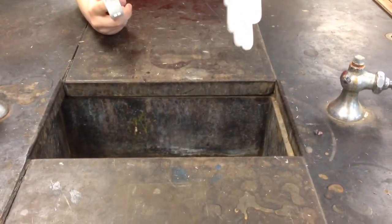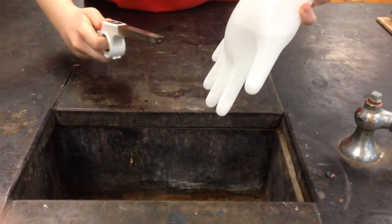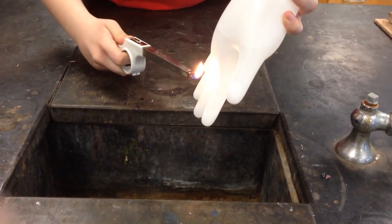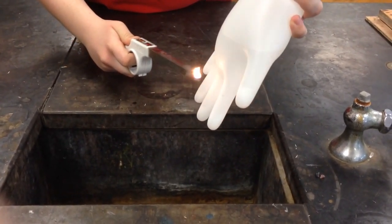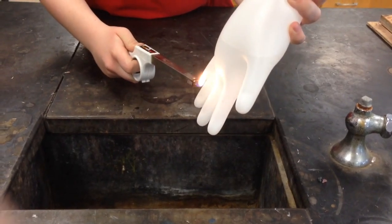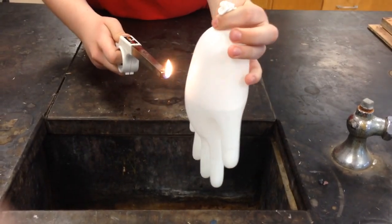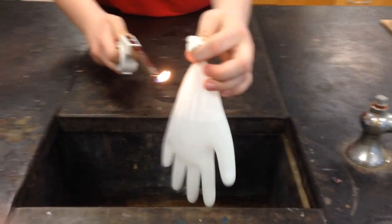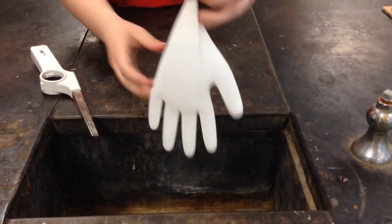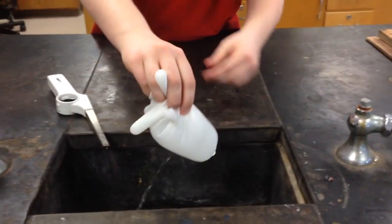For this trial, the balloon is half filled with water and half filled with air. It's not popping where the water is, because the water is still conducting the heat from the lighter. But when you put it up where there is only air, not water, the balloon just deflates and the water falls out.